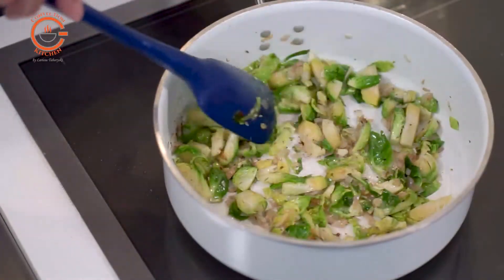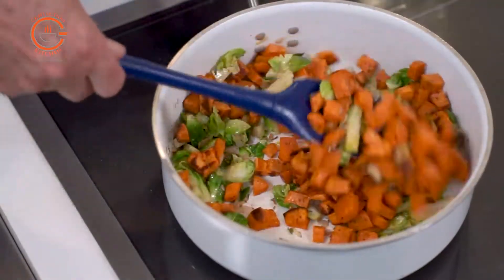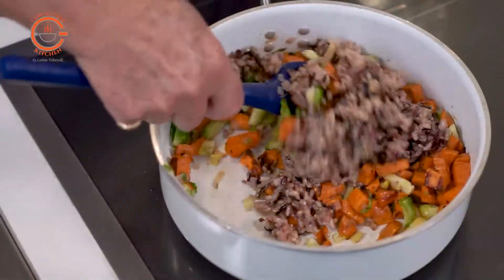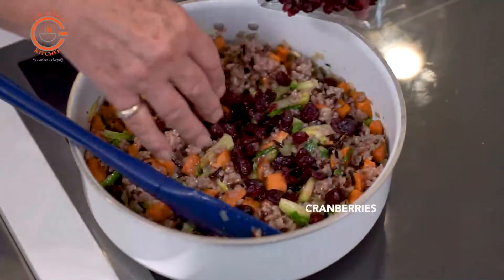I'm adding a little bit of chicken stock to the pan to prevent the ingredients from drying out while the casserole is being reheated. Since all the ingredients have been cooked, this casserole will only need reheating, so it's a great one to get done in advance.